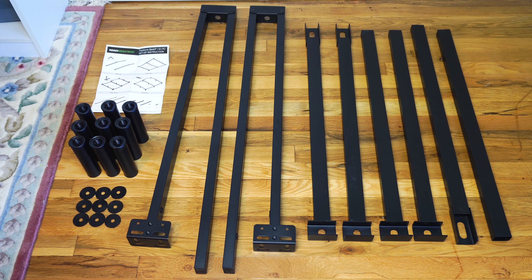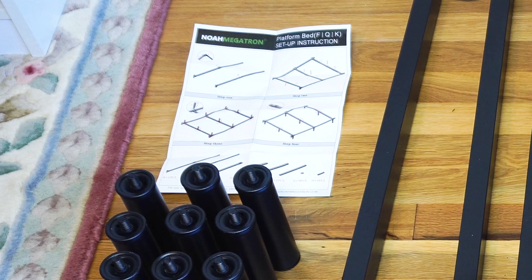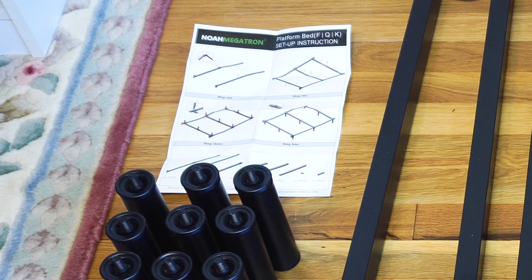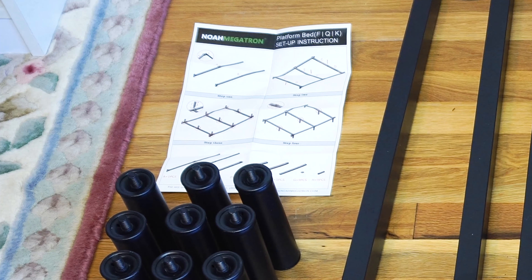The tricky part about setting up this frame is that there are no words on the instructions, just drawings, and none of the parts have actual labels on them, so you'll have to match them to the images. However, there are no other tools or hardware needed for setup, so let's put this thing together.